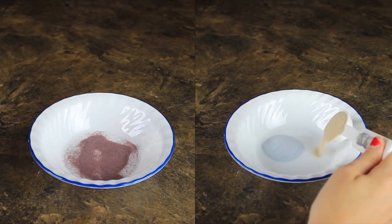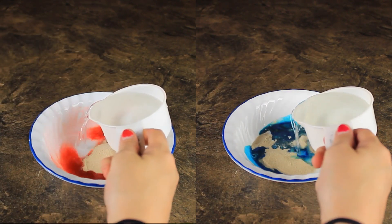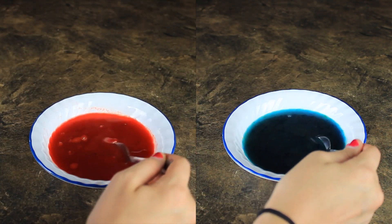And then I did the same exact thing and made two more packets of Kool-Aid — I did red and blue. These turned out really cool and really fun. I absolutely loved playing around with the slime, and it actually tasted pretty good — it tasted just like Kool-Aid.